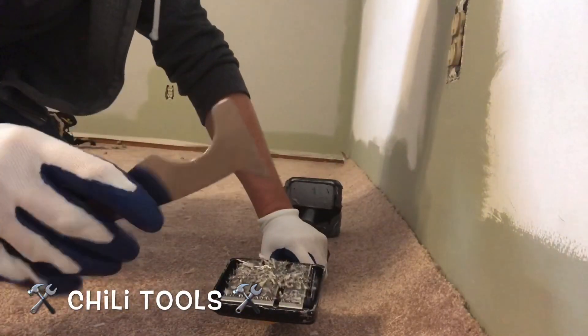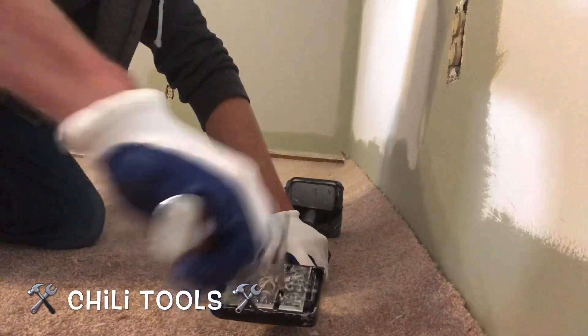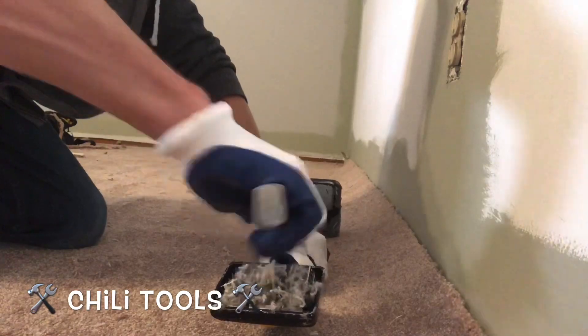On to the next one — filthy carpet cleaner. Use the end of the 5-in-1 to go ahead and clean the carpet fibers out of the carpet kicker. Proving itself to be a must-have in the tool kit still.